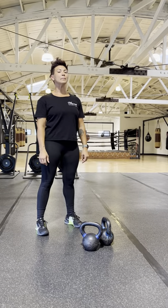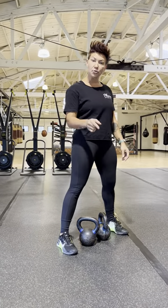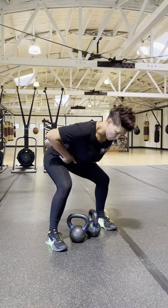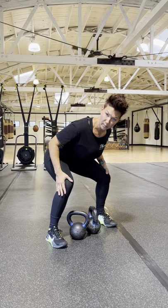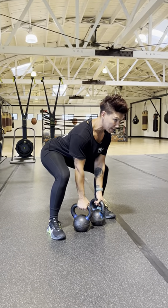The gorilla row is a beastly strong position. Straddle your kettlebells, traditionally done with kettlebells and knockdown bells. Hinge over the bells with maximal bend of the hips and minimal bend of the knees. Hands directly under shoulders, eyes kind of out and diagonal.